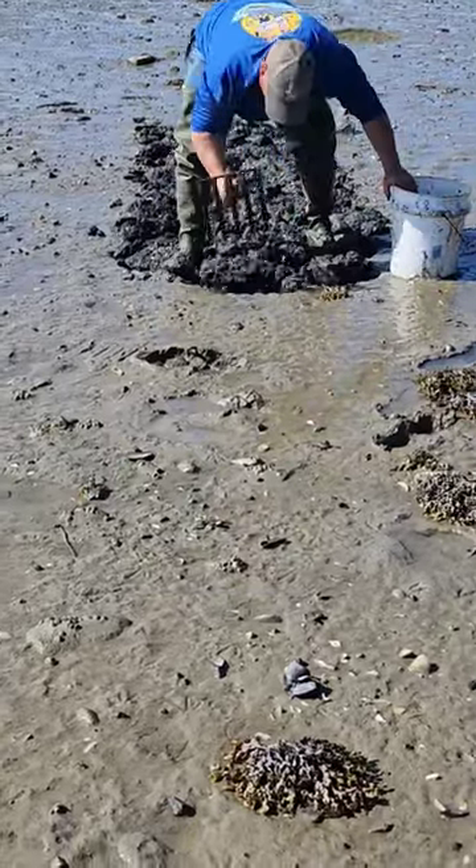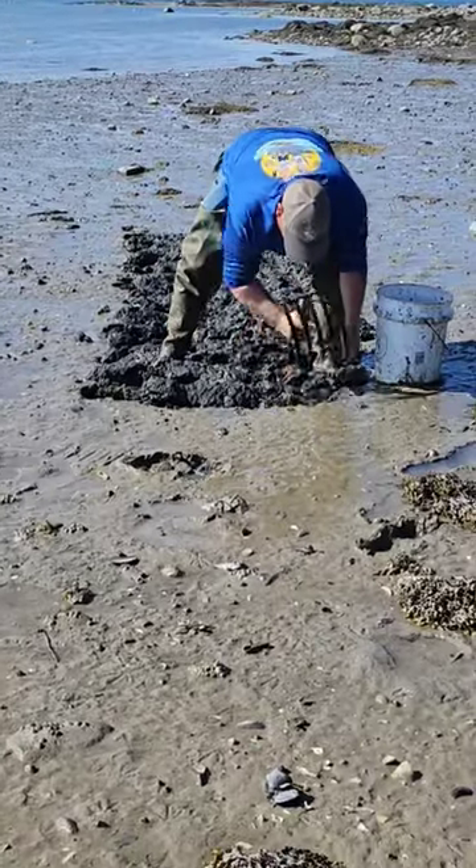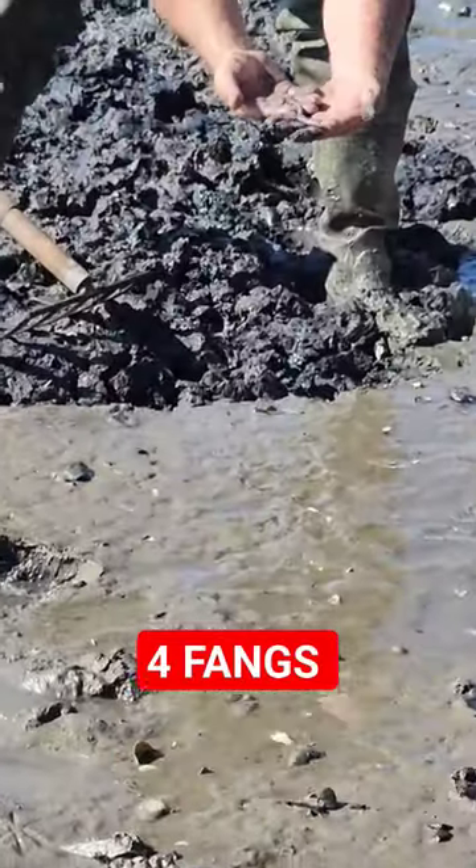Good day everybody. Just wanted to bring you along and show you what blood worming was like. I harvest these in a tiny mudflat. There's one right here guys — there's your blood worm right there.